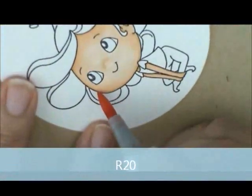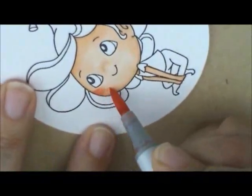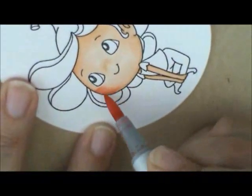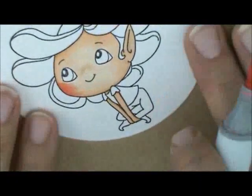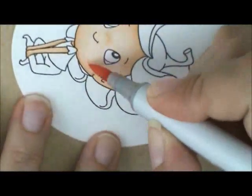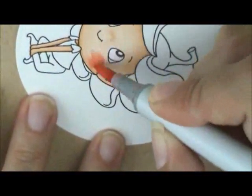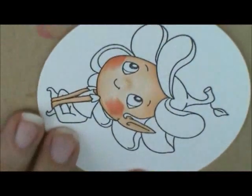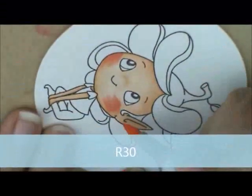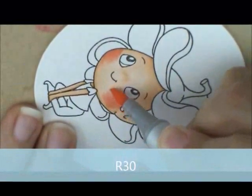I like my cheeks to start at the edge, so I'm going to start right over at the edge and bring it out as far as you want her cheek color to go, and I'm going to go to the other side. And then I'm going to soften that with R30, so I just lightly go over the edge of the R20 on both sides.